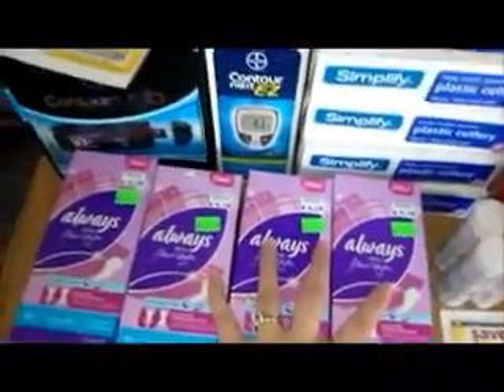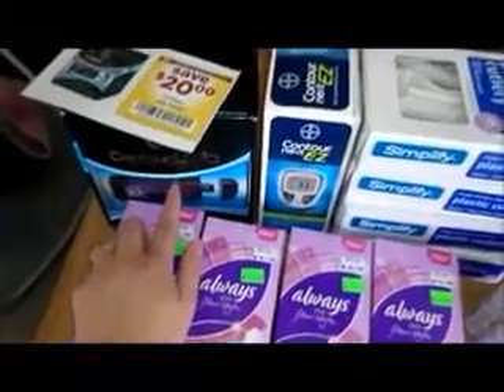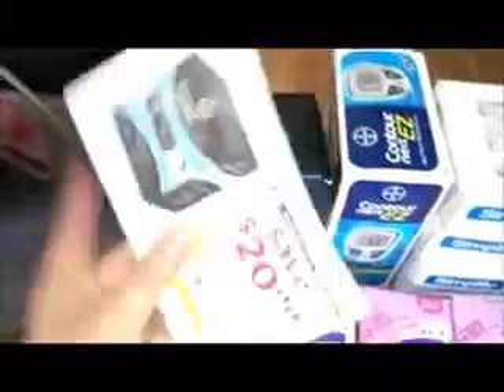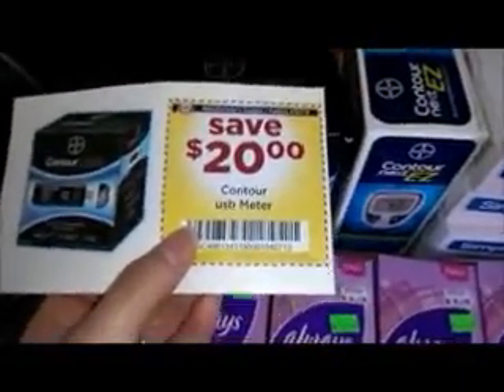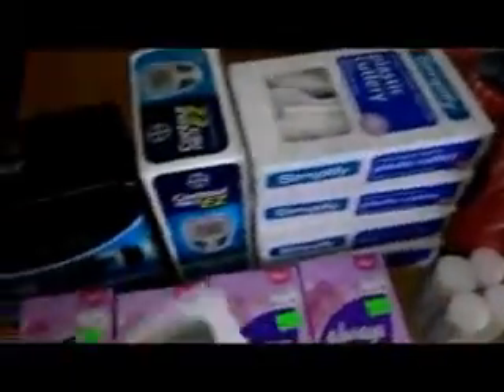The other things that I got were this USB Contour Meter and this Contour Next Easy Meter. These are on sale for $6.99 and if you use this $20 off coupon, you would get a $13.01 overage to pay for the rest of your items.